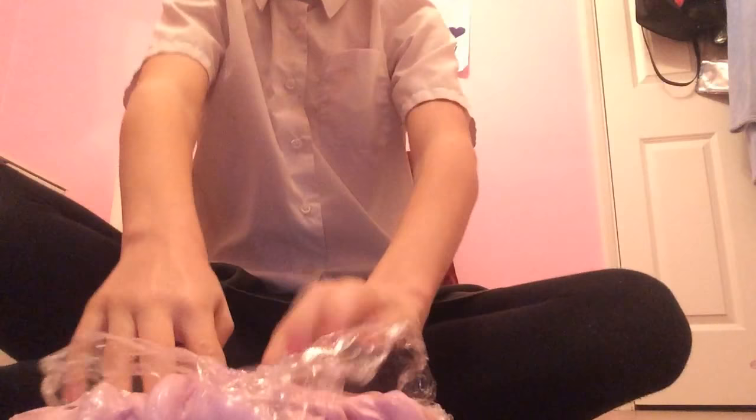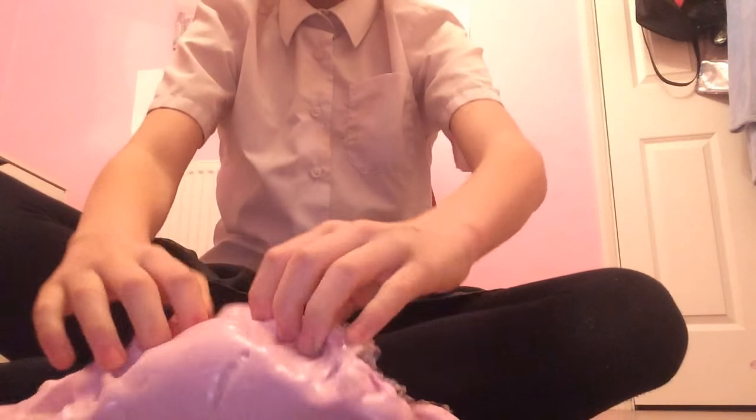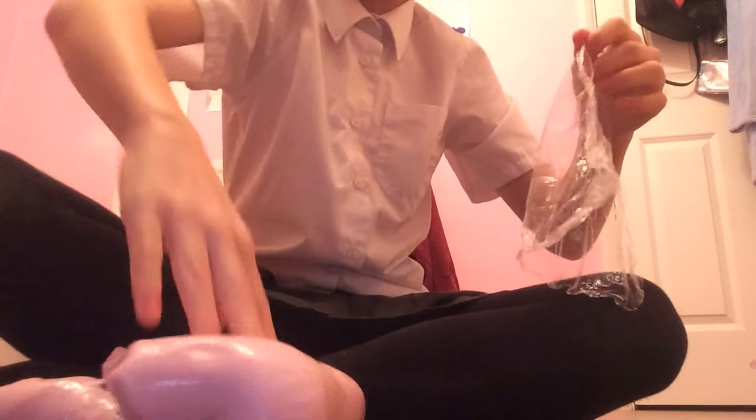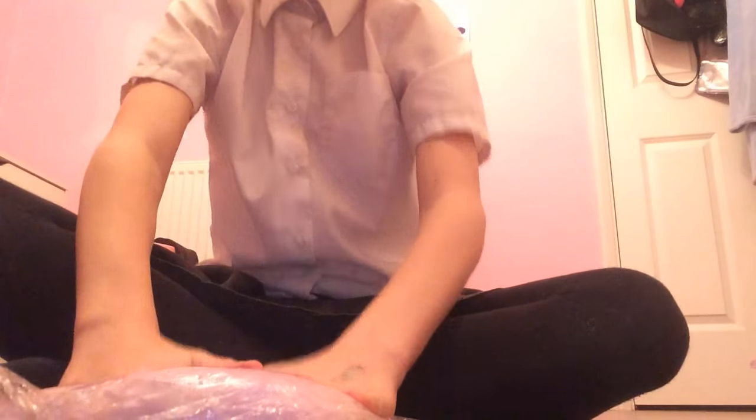So yeah, that's my slime. You always put it like this. It's really pretty colour, I really like it — see if you can cover this. It's really pretty colour, I really like it.